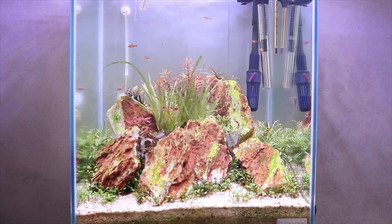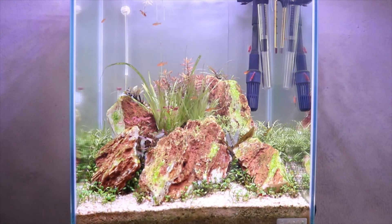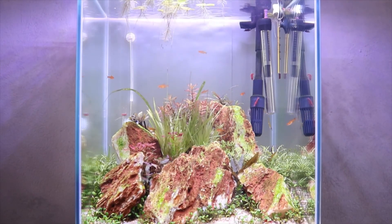In the foreground we have Marsilea hirsuta, and behind that Pogostemon helferi. Next to that there's some Limnophila species 'Vietnam mini,' and the big plant in the middle is Eleocharis albertii. On the left there's some Ludwigia species 'mini super red,' behind that Rotala rotundifolia and on the stones some Hydrophila pinnatifida. In the back there's a carpet of Hemianthus callitrichoides, and on the surface some floating plants.